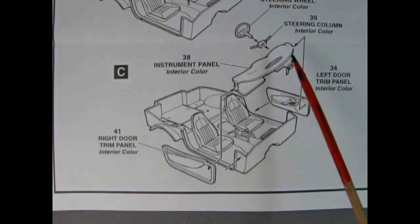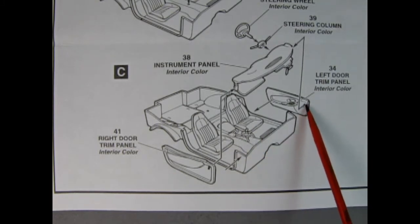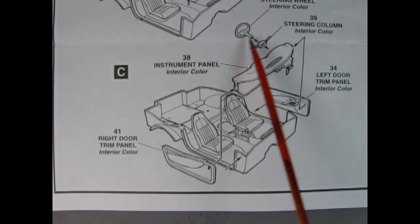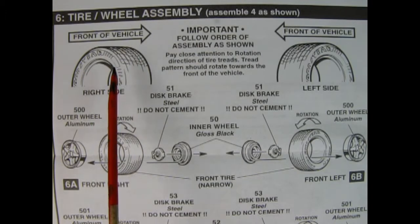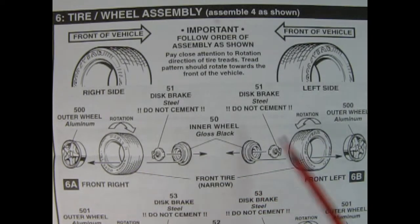Panel C shows our dashboard being glued in place. First you put on your left and right hand side door panels, then the dashboard — they click into little slots with pegs — and then your steering column and steering wheel which glues right through the column into the hole in the dashboard. Panel 6 shows our tire and wheel assembly. The Corvette this year had directional tires, so make sure you read which way the tire is going and put your wheels in the right direction on each side of the car.